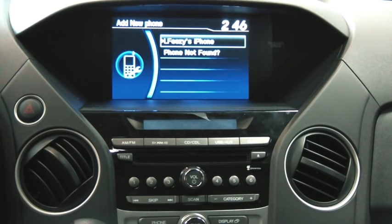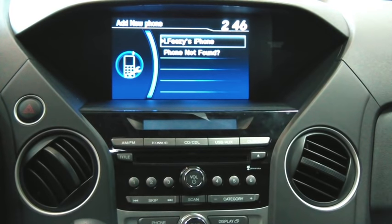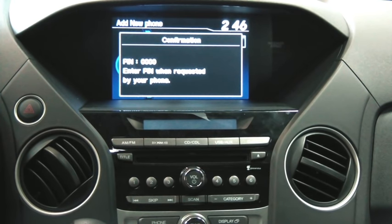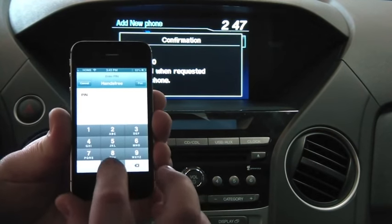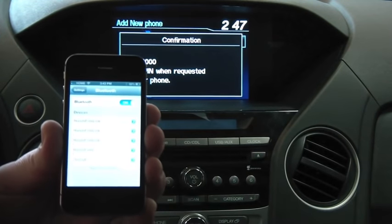Because my phone is in discoverable mode, the vehicle has searched for it and found it. My iPhone is displayed right up there on the screen. Using my select button inside the rotary knob, I'm going to hit OK. Now it's going to send a PIN from the vehicle to my phone — this is a four-digit PIN number. Typically on Hondas it's defaulted to 0000. All I have to do is pull up my phone, enter 0000, and hit the pair button.